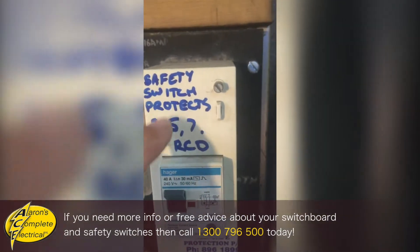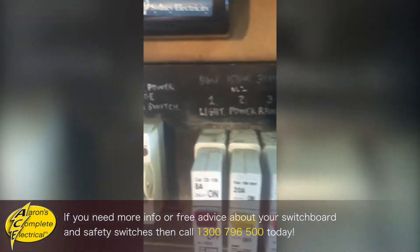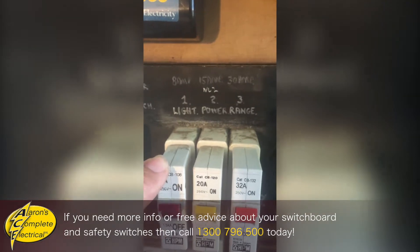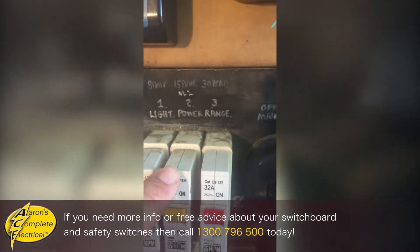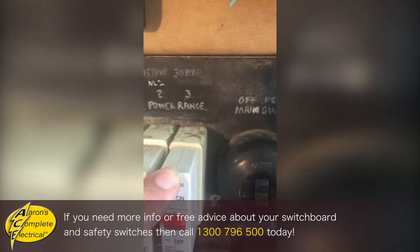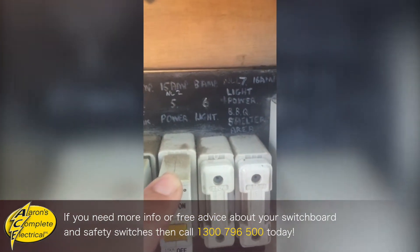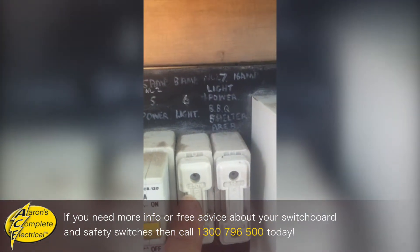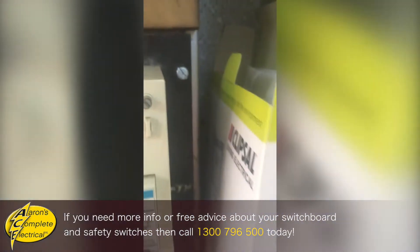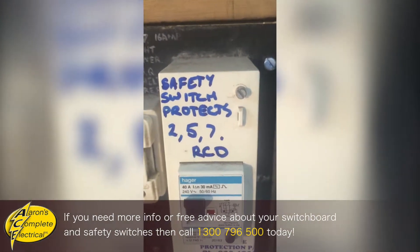You can see that this safety switch is protecting circuits 2, 5, and 7. Number one — the lights — is not protected, and it should be. Number two is the power, and that's protected. Number three is the range — we don't need to protect hardwired appliances like your range and your hot water. But number five is a power circuit, so that's protected. These lights are not protected by that safety switch but the power out in the barbecue area is. So this safety switch is really only doing half the job because the lights are not protected.